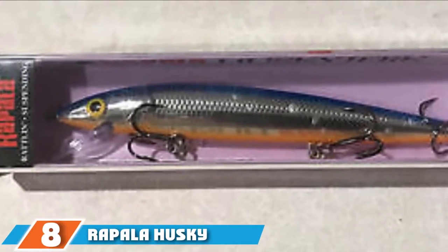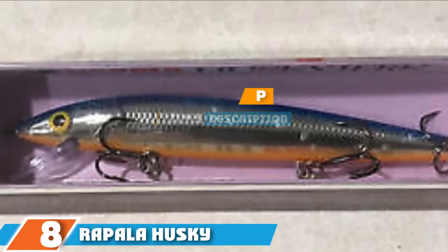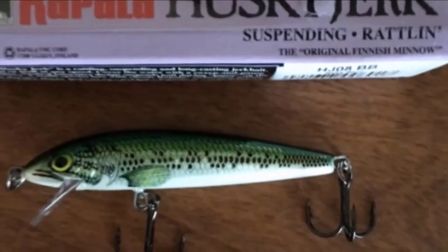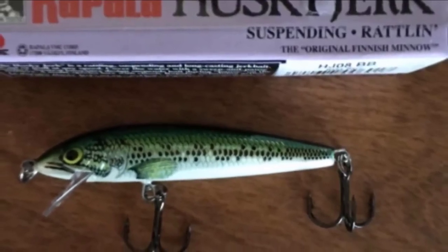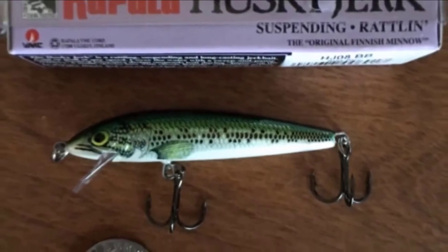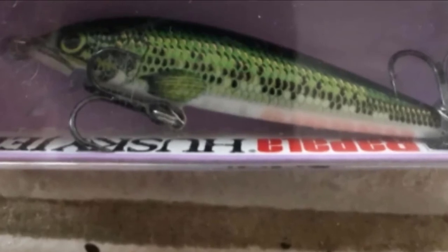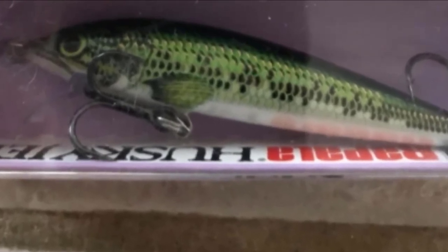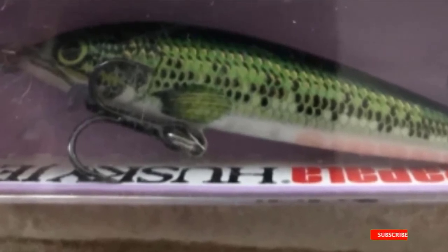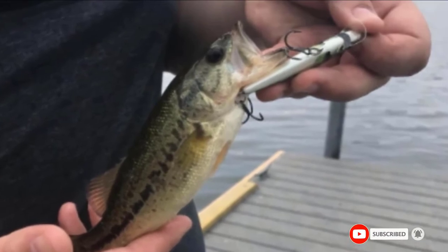The number 8 position is held by Rapala Husky Jerk 8 Fishing Walleye Lures. Rapala has also produced a great lure that comes in a vast range of different colors, so you will be able to find one which is perfect for you and your situations. The colors are very realistic in design, making them more appealing to walleye. The lures are great for long casting and have an internal rattle which will vibrate through the water and alert any walleye in the surrounding area. They run straight and true, and can either be cast or trolled.